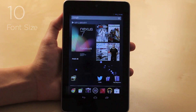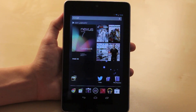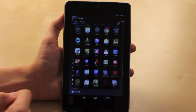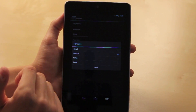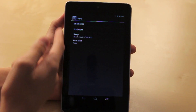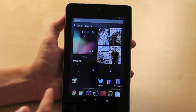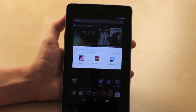For number ten, I'm going to show you how to change the font size on the Nexus 7. Go to Settings — either through the notifications or the apps — then go to Display and select Font Size. There are four different sizes to choose from: small, normal, large, or huge, and as you can see it will be a lot easier on your eyes. As a bonus, I'll show you how to change the wallpaper quickly without going into Settings — just find an empty spot, hold down, and your wallpaper options appear.